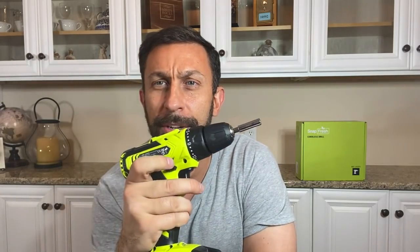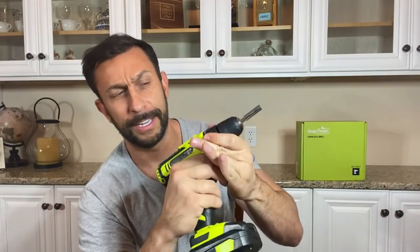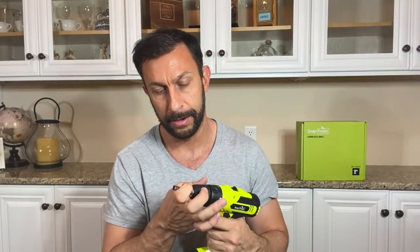I just turned on the light. So easy adjustment just like your standard drills — you can go backwards, forwards, you can use power mode one and two, and you can adjust it here as well. Super awesome. And I will say, super easy to swap these out — no problem here at all. I'll show you real quick, you just put it in. Easy peasy lemon squeezy.